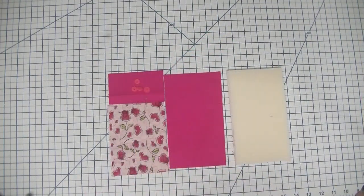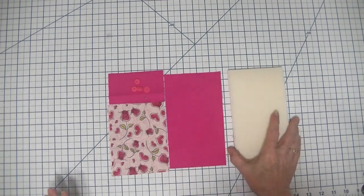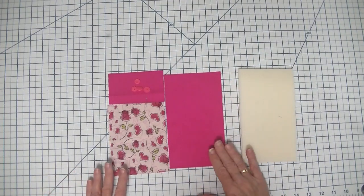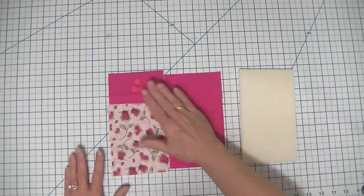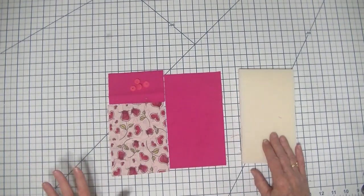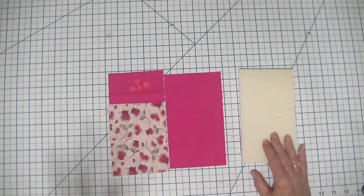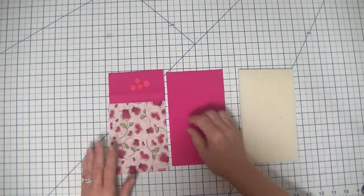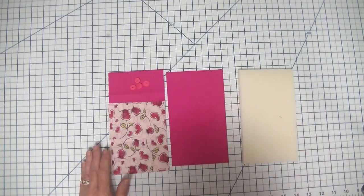So what do we need to get started on this super simple beginner sunglass case or eyeglass case, whatever you want to use it for? What we need here is some fabrics, some foam, and some cam snaps. The cam snaps are optional. I like them because I don't like my glasses falling out of my case, but you don't need to add them if you don't want to.